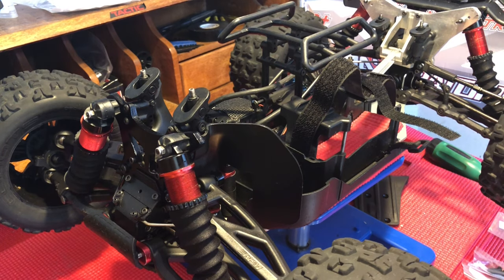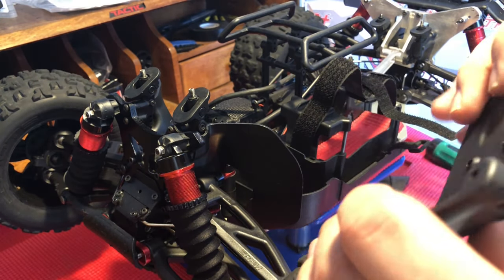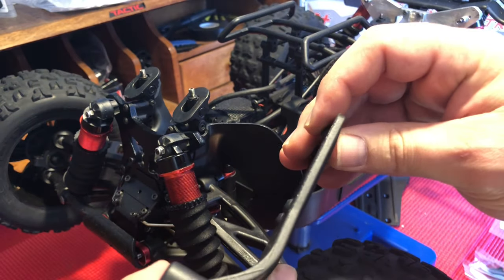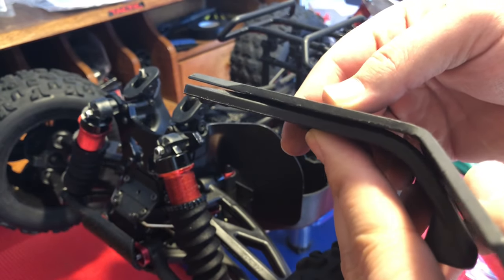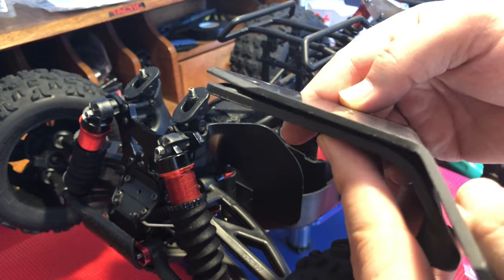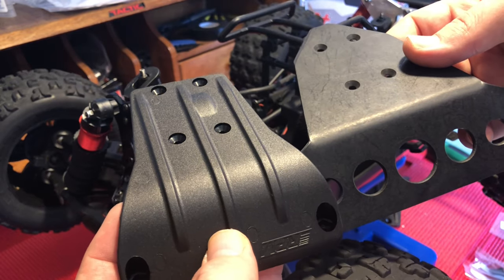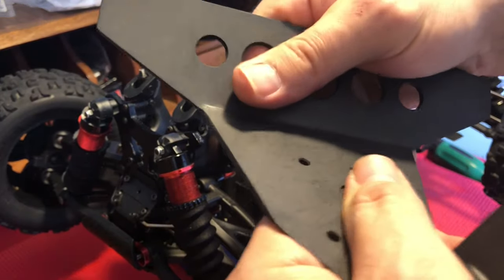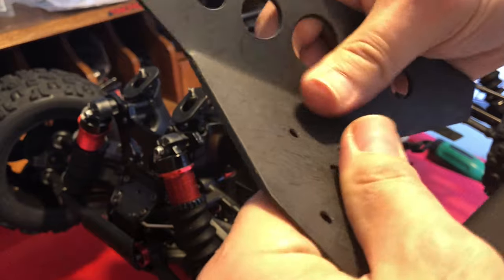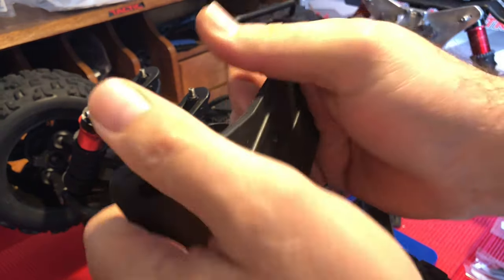Two really cool things I want to point out that I'm excited about with the RPM bumpers: first and foremost, I could tell right away the thickness level — these bumpers are actually thicker. If you look closely, you can see there's a definite difference in thickness, and also a difference in the type of plastic. The T-Bone bumpers have a little more bend to them, whereas the RPM bumpers are much more thick.